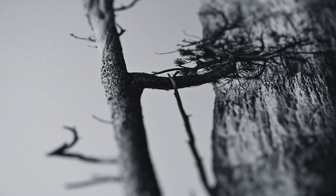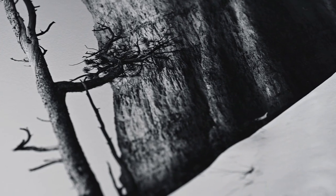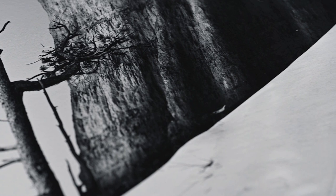What truly made it exceptional was the way the texture enhanced the existing textures in the image, making it practically leap off the page. The BFK Reads Pure White is not limited to black and white images — it shines just as brilliantly with colours.